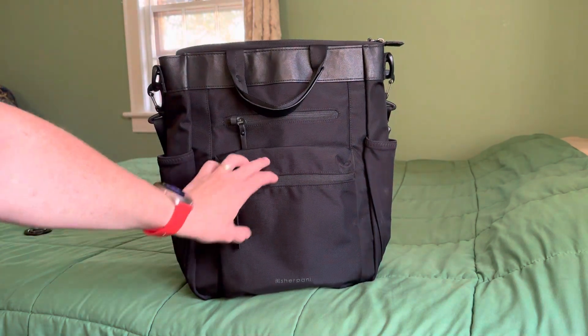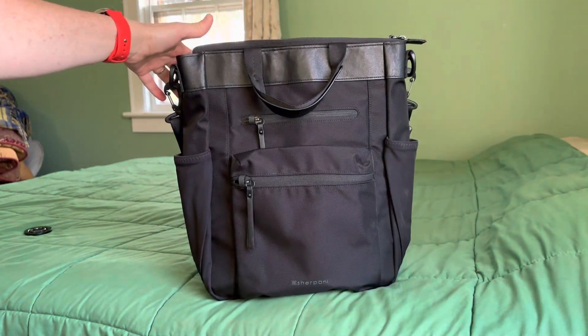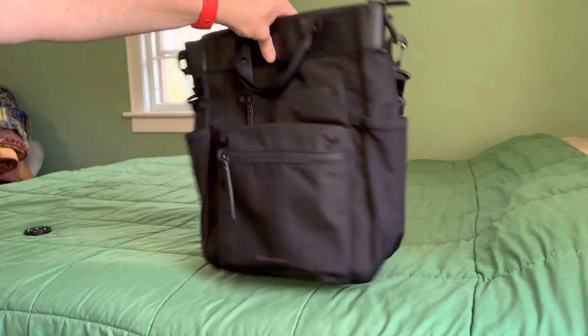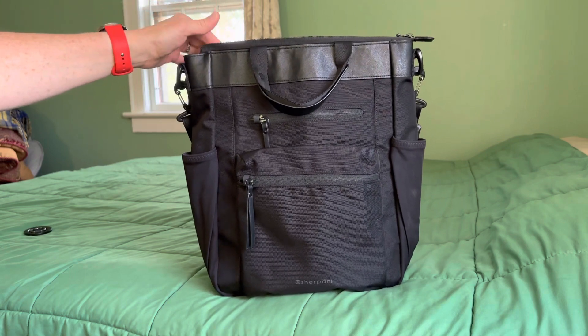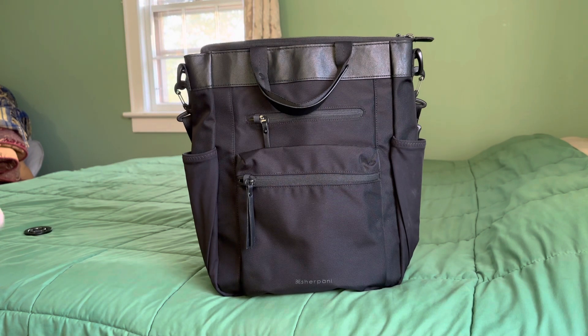It's by a company called Sherpani. I don't know exactly how it's supposed to be said, but a lot of people sleep on this company. I think they're really cool. Lots of different types of bags, mostly geared towards women, but this looks fairly unisex. This is the carbon, or the black colorway of this bag. You can check out the website — there's tons of bags, different colors, different sizes, but this is the only bag by them that I currently have. It's one of my favorites, and I'm going to show you why.